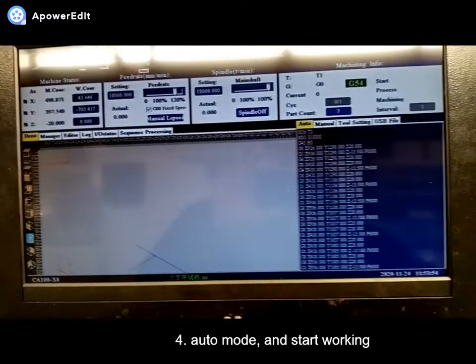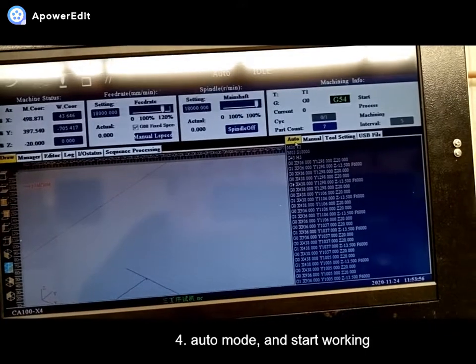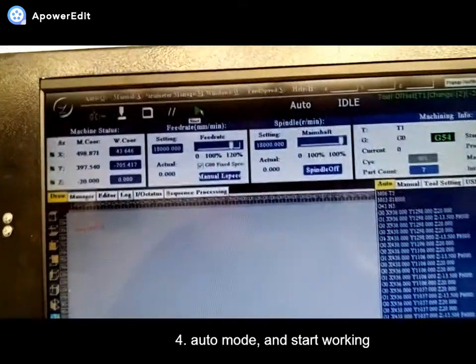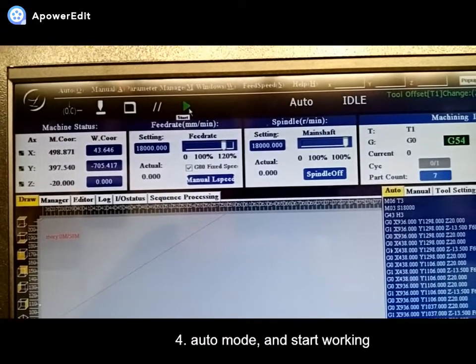How to start work: you can select auto mode and push start button. The workflow will start, start cutting.